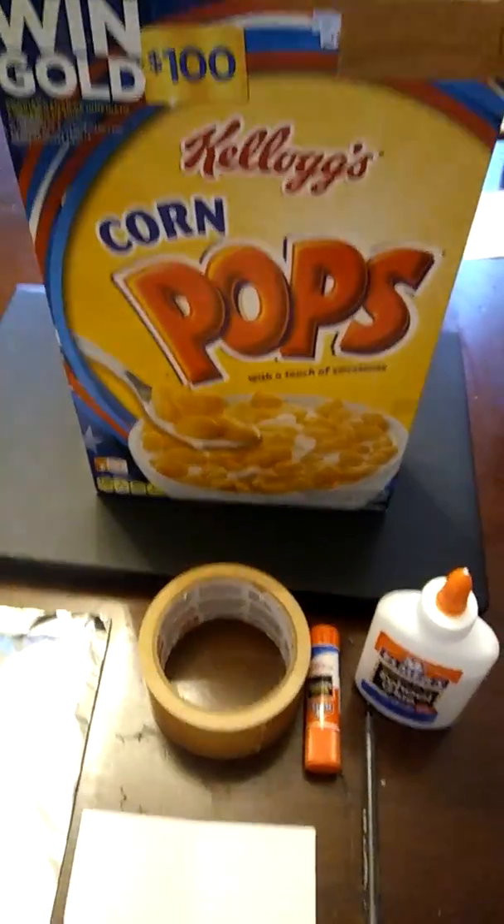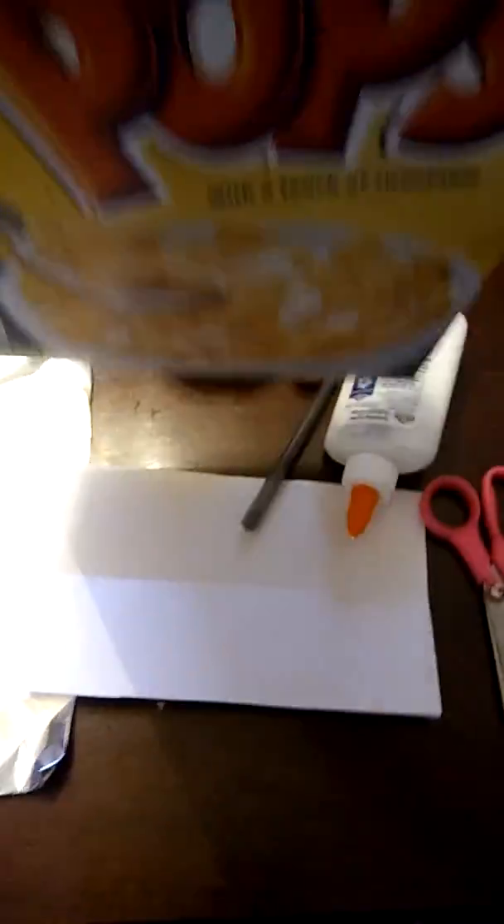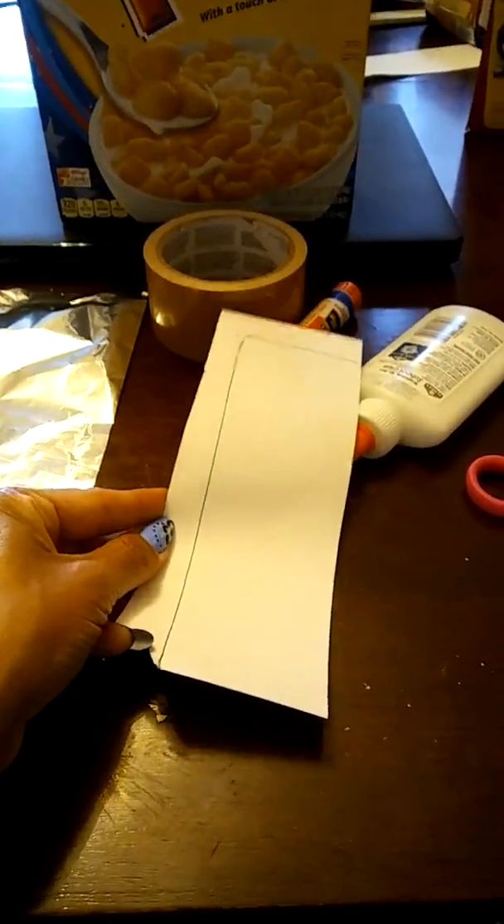This is what you do. First, you take the box of cereal and you trace it on the paper like this. Once it's traced, this is how it's going to look, and then you're going to cut it.